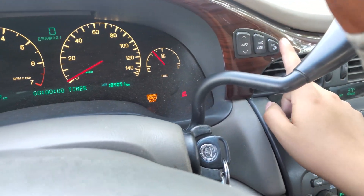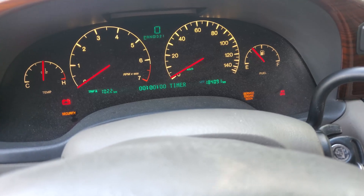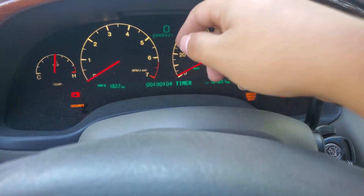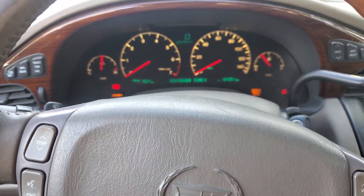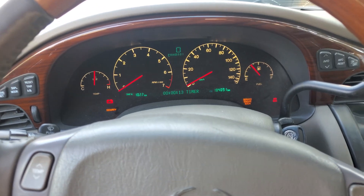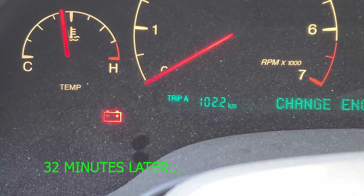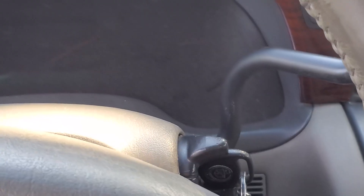You can use your phone's timer — wait for it to get to 10 minutes and then the security light will turn off. Once you're done pairing the key, the next step will be programming the crank position sensor. There it is — it turned off. Wait about six seconds and then the car should be able to start.